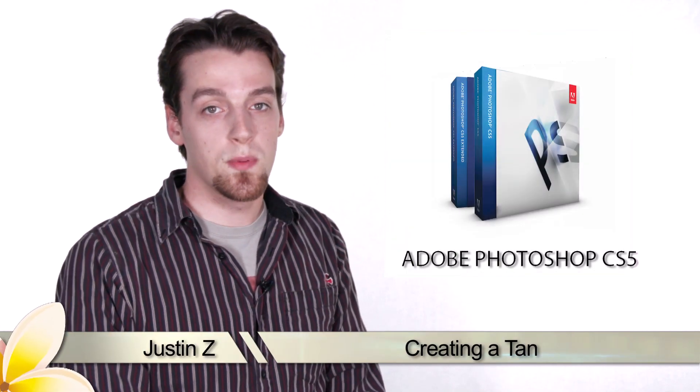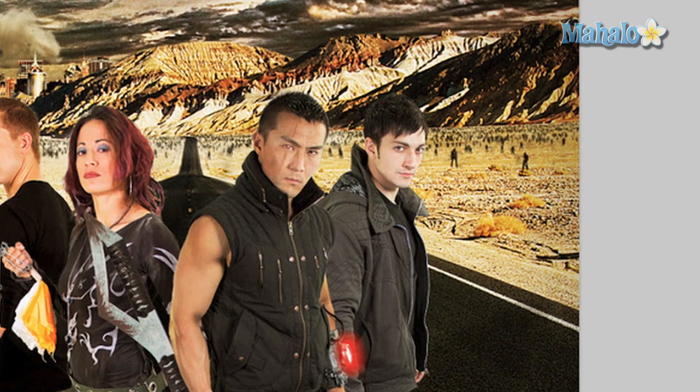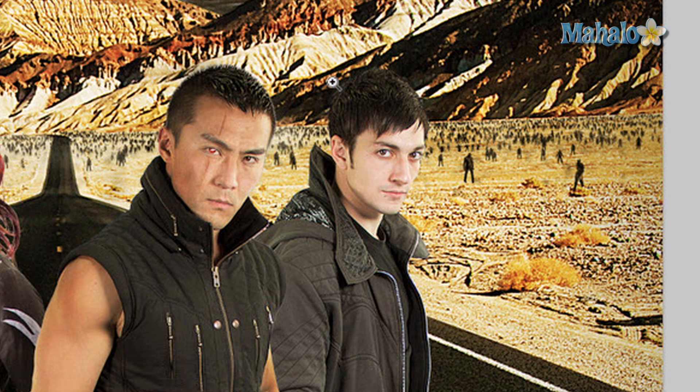Hey guys, here's another step for the movie poster series. Continuing with our poster series, Zero Kazama came in yesterday to give me some notes on improving the poster. One of the notes he gave me is Cory here looks a little too pale compared to the others, so obviously we want to give him a tan. I'll show you how.